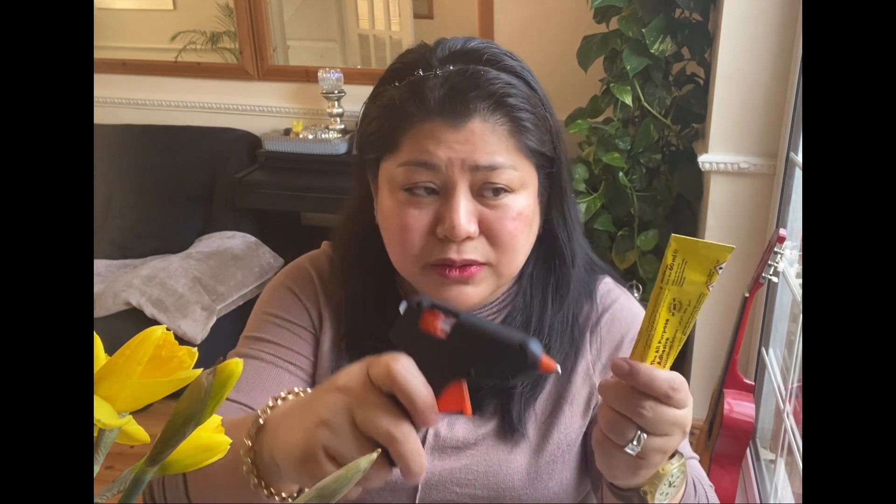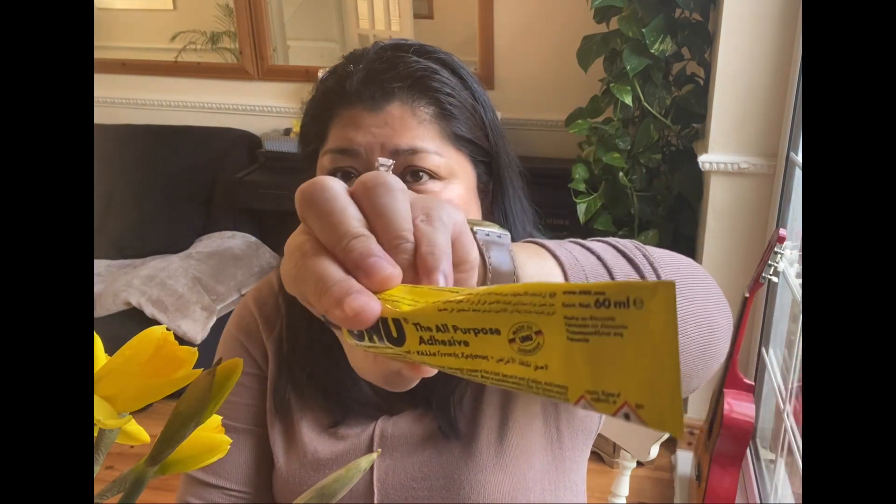This is two years old already. I forgot to show you - you can either use hot glue with a glue gun, or this glue called all-purpose adhesive. I got this from Poundland as well and it's worth just a pound. I have a stack of these at home. Anything that is broken I can fix it with this and a glue gun.